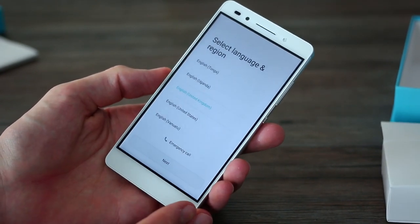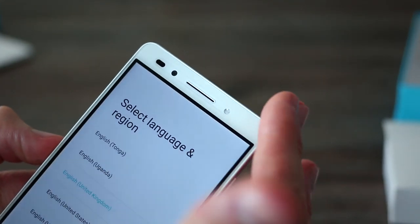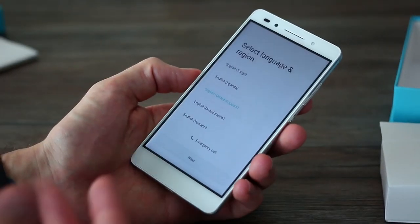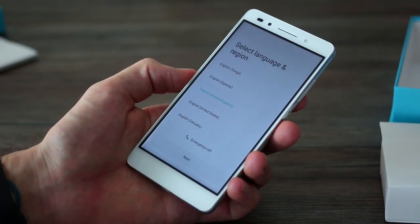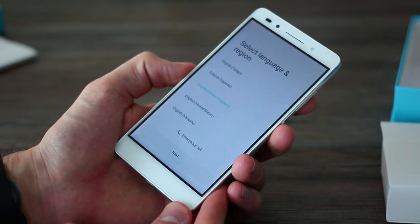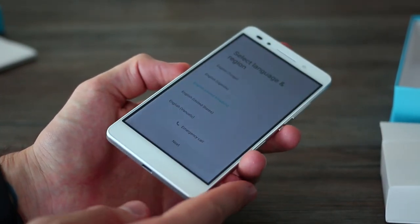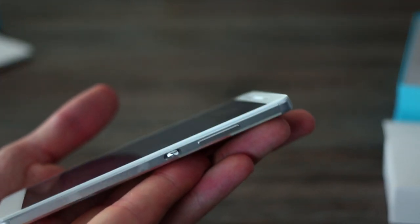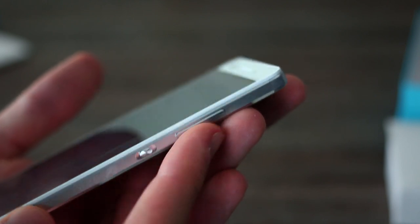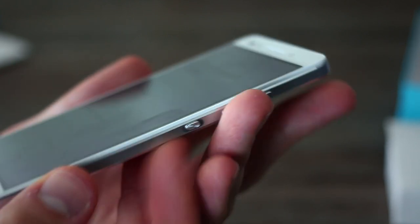5.2-inch full HD display. You've got a front-facing 8-megapixel camera. You've also got a soft light, and you can see there's a screen protector already on board, so that's going to protect the phone. It's an IPS full HD panel. On the right-hand side, you've got the volume button and power button. The volume rocker is pretty standard, but the power button is nice and recessed, just like with the Huawei P8.